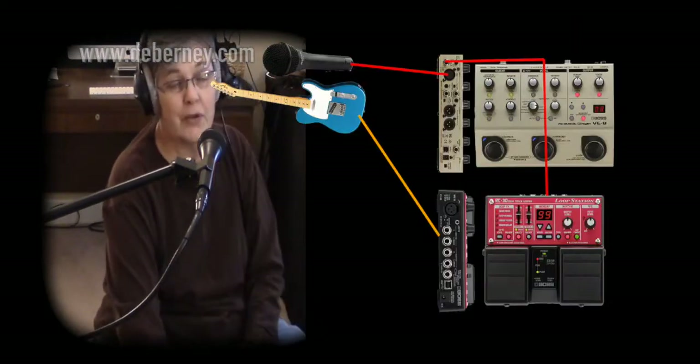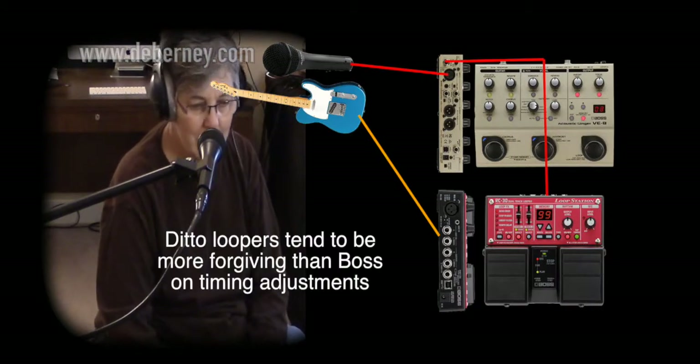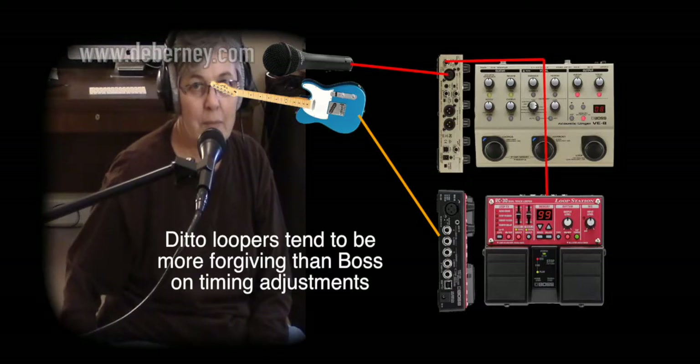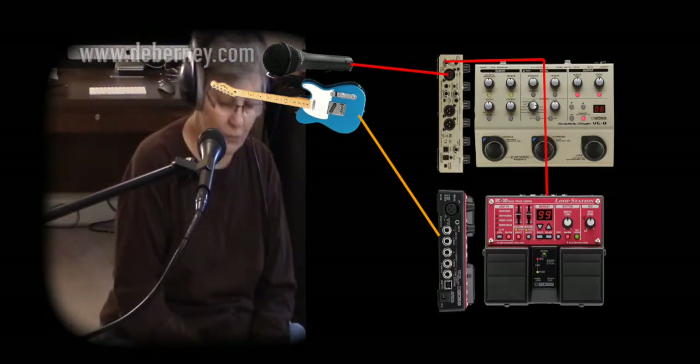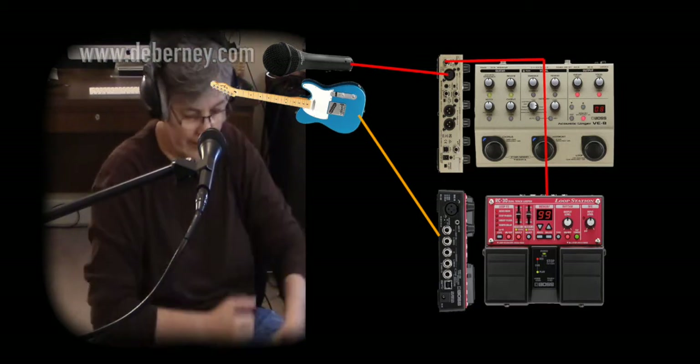The only thing is, if you're going to use both loopers, it's really hard to get both loopers with the same time, because you can't coordinate the time. You've got to do it manually. There's no MIDI thing that I have found to plug in or anything.